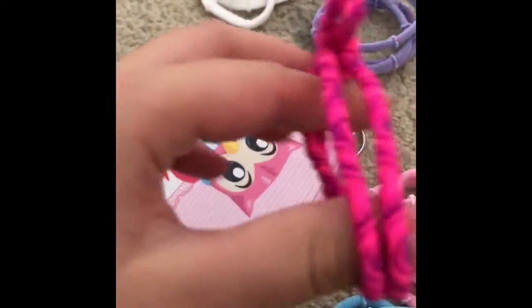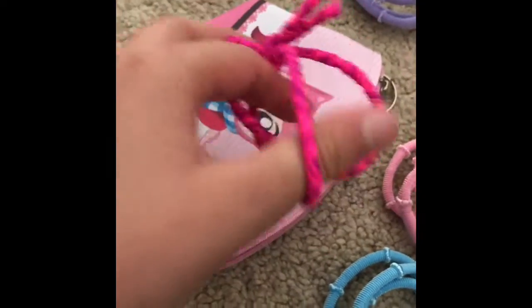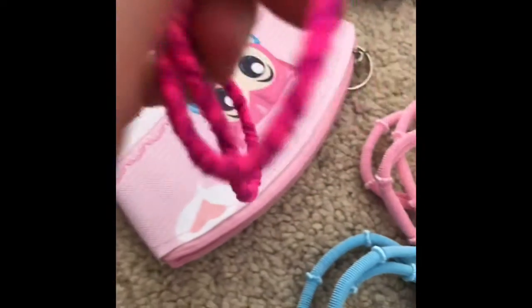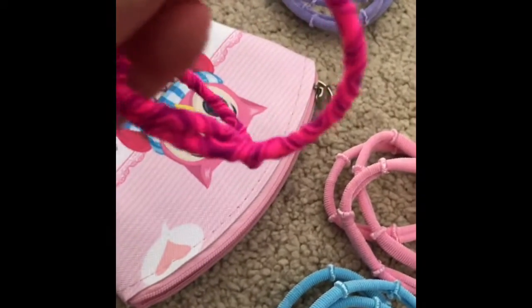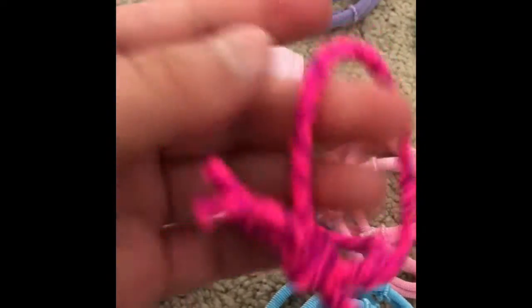I'm really feeling these ones because of the design of them. And they have a very nice elasticity — that's how you say it. Elasticity. Yeah, that'd be how you say it. It's really nice.